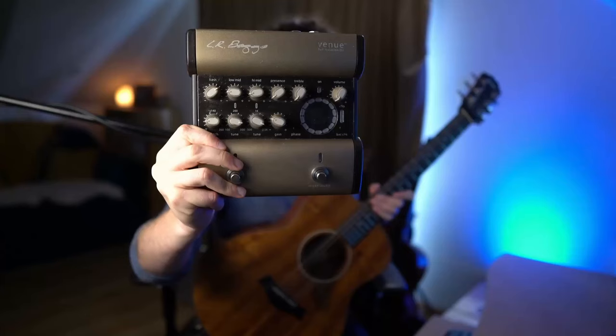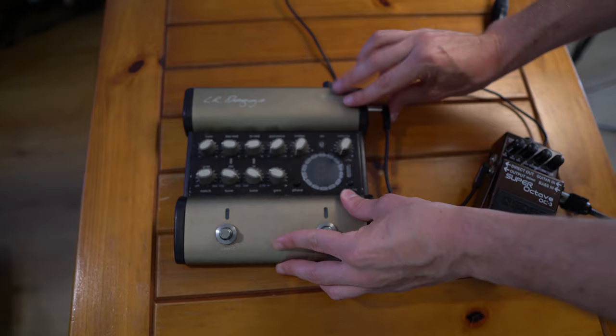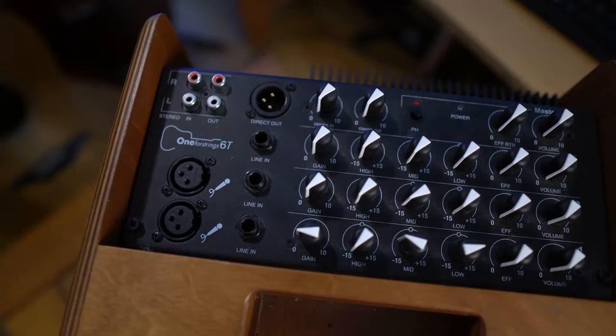If you have a bit more money to spend and want the best sound, check out the LR Baggs Venue — one of the best things I've ever bought. But this might be a bit overkill for the bass, so also check out the LR Baggs Session Acoustic DI. I'd love to hear what octave pedals or DI boxes you use, so do leave it in the comments. When I'm playing my solo shows live, I run everything through my Acus acoustic amp, which has three channels — ideal for this setup: vocals, guitar, and the bass channel.